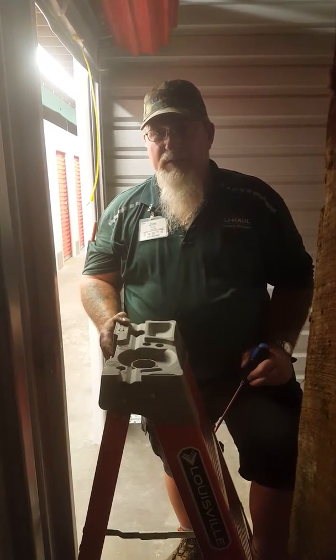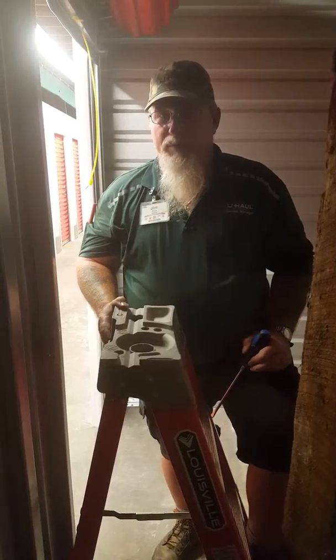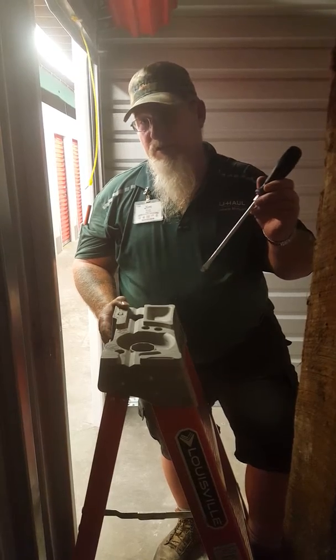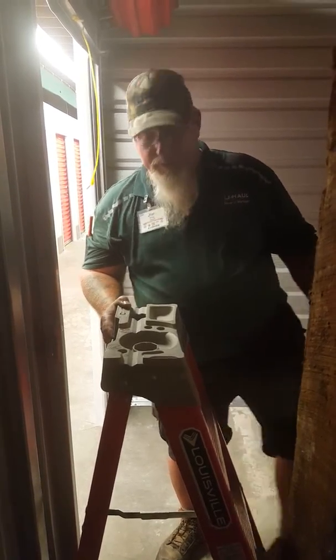Afternoon. This is Jim Cox with 735 Marketing Company. I'm going to show you how to adjust a roll-up door. All you really need is a screwdriver — it can be flat or straight — and a four-foot ladder. Really simple to do.